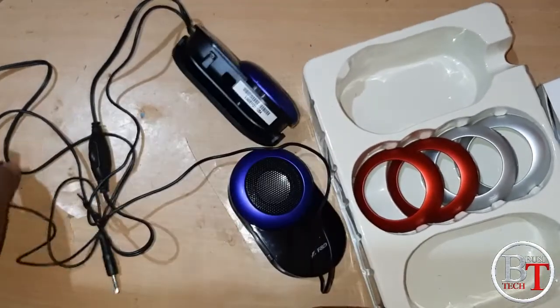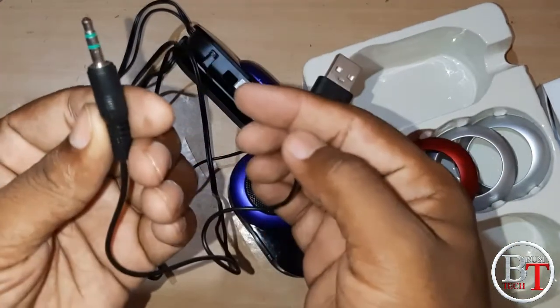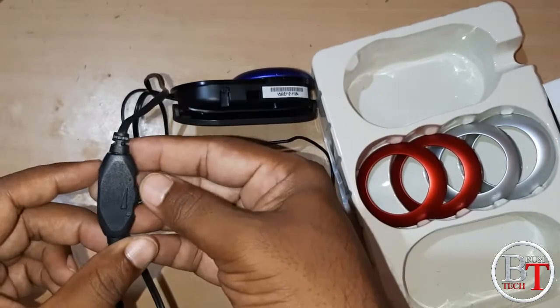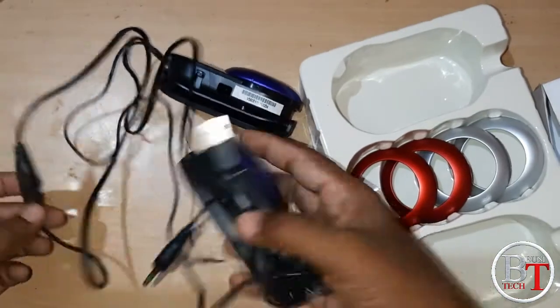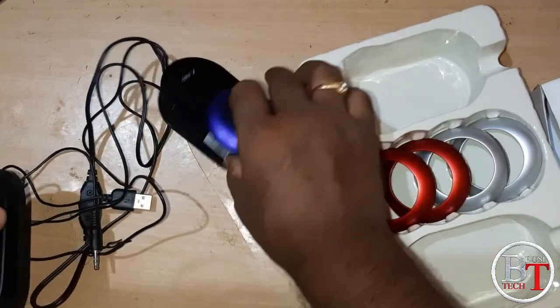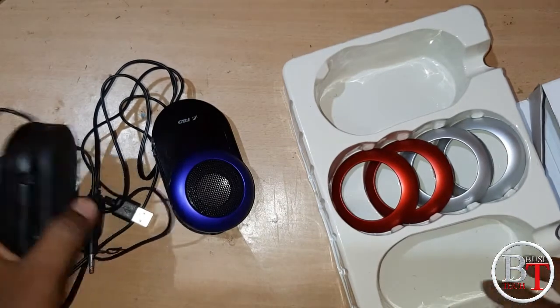There is one USB for power and a 3.5mm audio jack. This is the volume control — there is a plus sign and minus sign to increase and decrease the volume. This is a portable speaker.